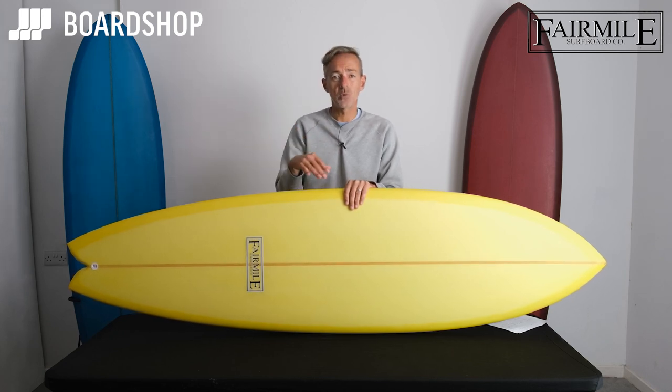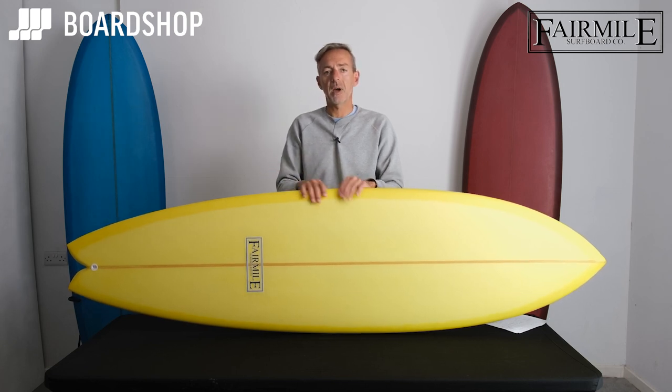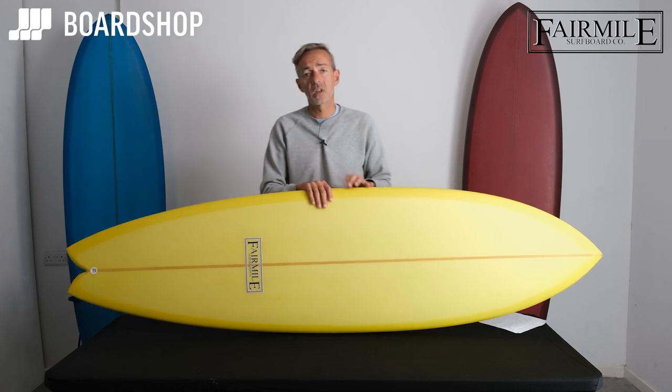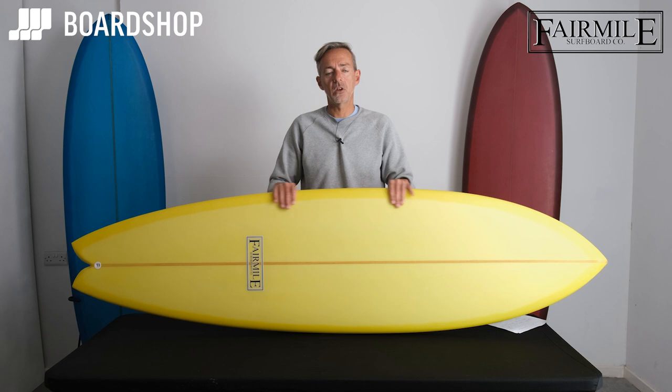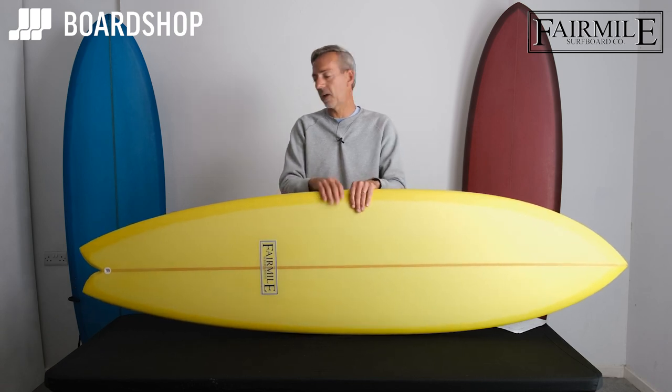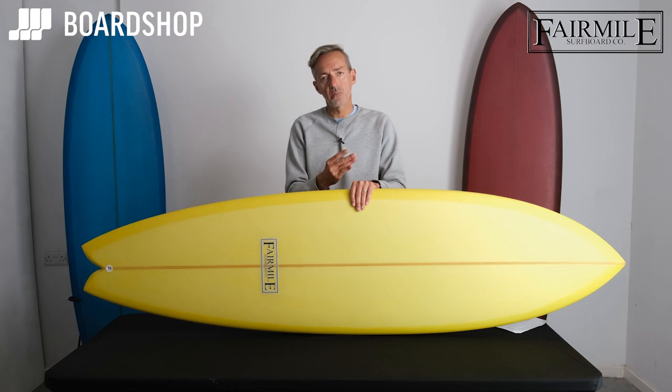This kind of board paddles and gets you in really early, which is key. You spend so much time on a shorter board just paddling and missing waves, but with the long fish you don't do that — you're in early, you're up and riding, you're smiling and enjoying your surfing. And with that pulled-in swallow you still get the ability to get the board turning.